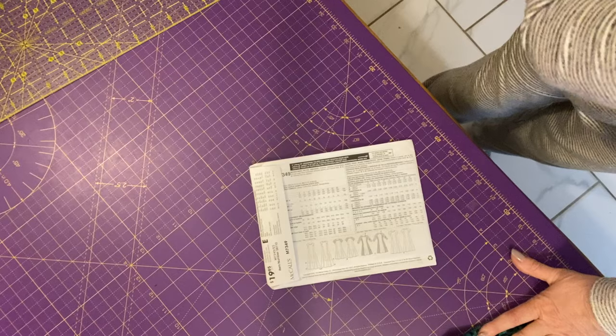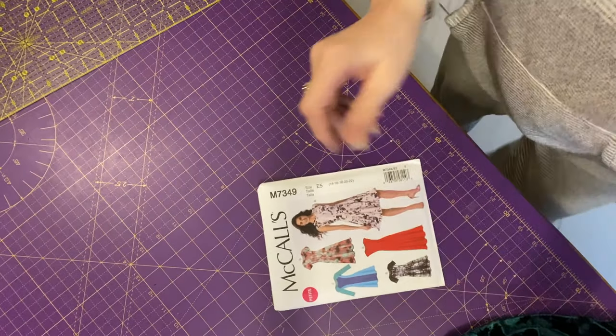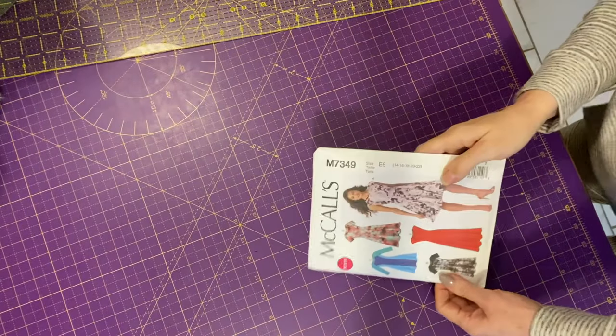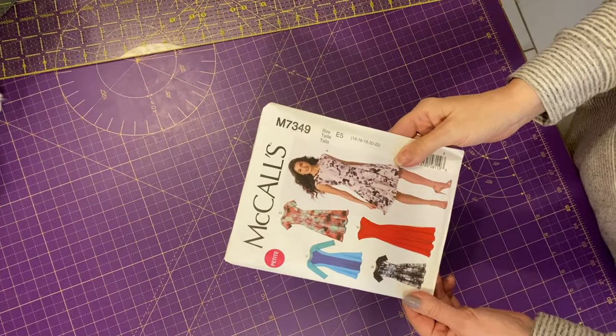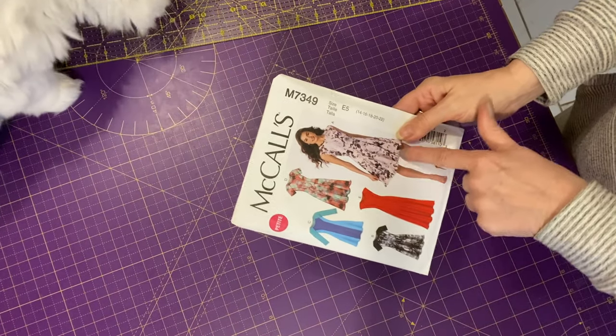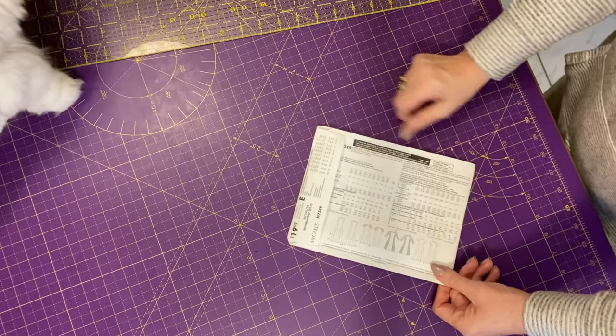This is the pattern. I'm going to be doing the C version with the long sleeve, and I'm also going to be doing this length. You need to get the right size for you.